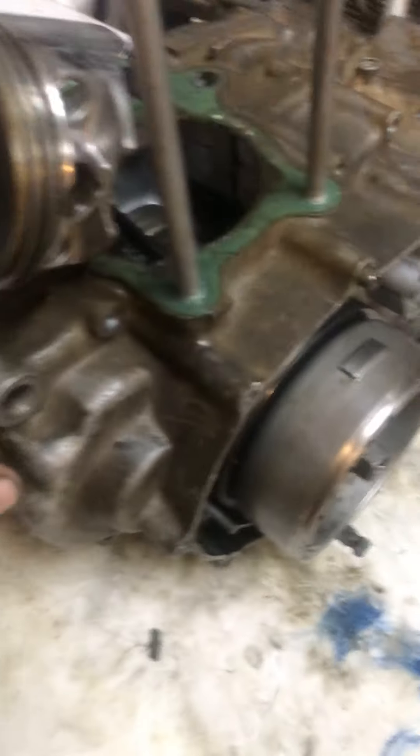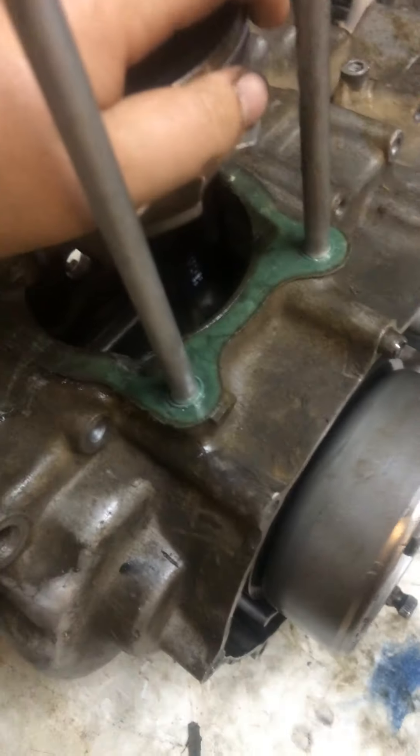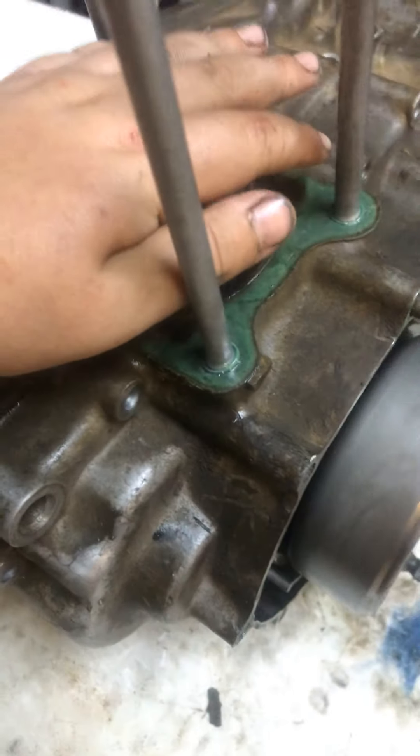Hey guys, welcome back to another video. We are in the middle of taking apart a motor. This is a minus and I wish us luck.